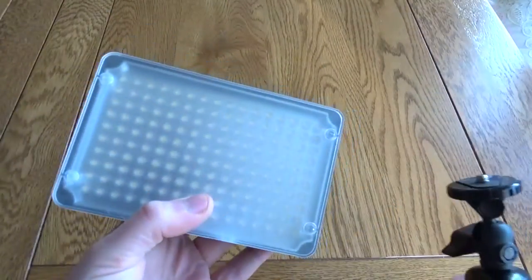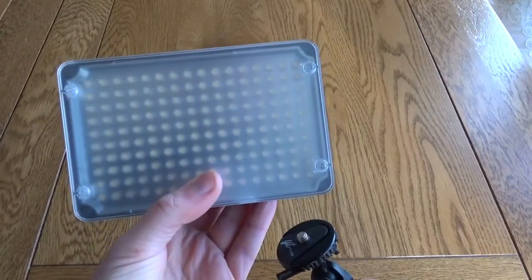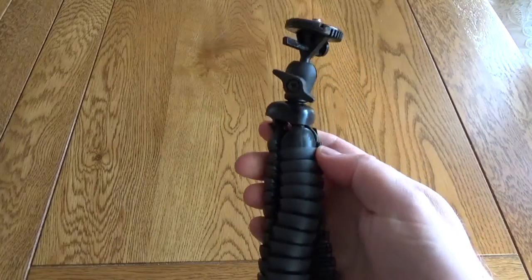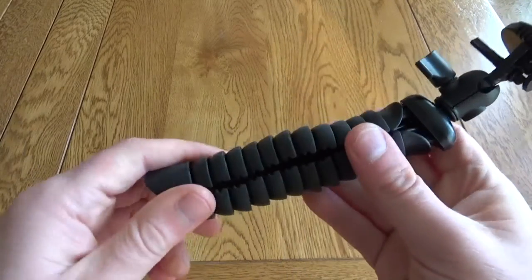I've also used it for lights — you can position a light up really high on a tree, something like that. That's what I really like about this; it's a really good little gadget.